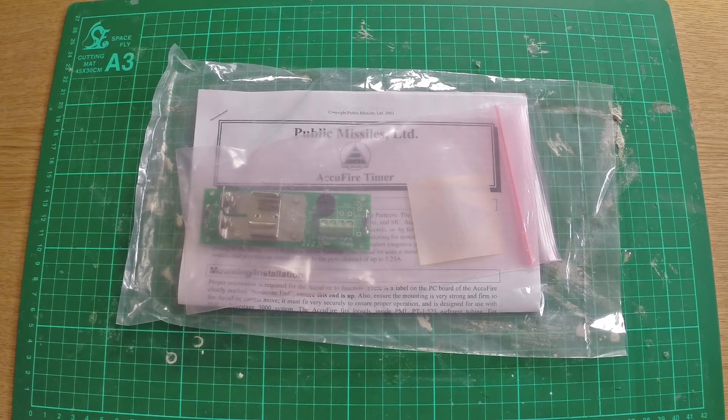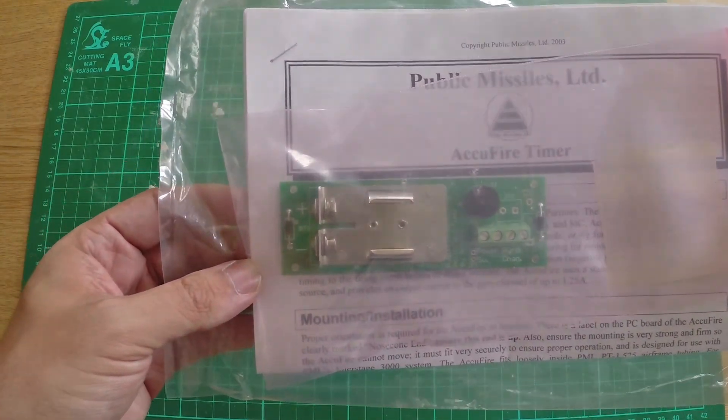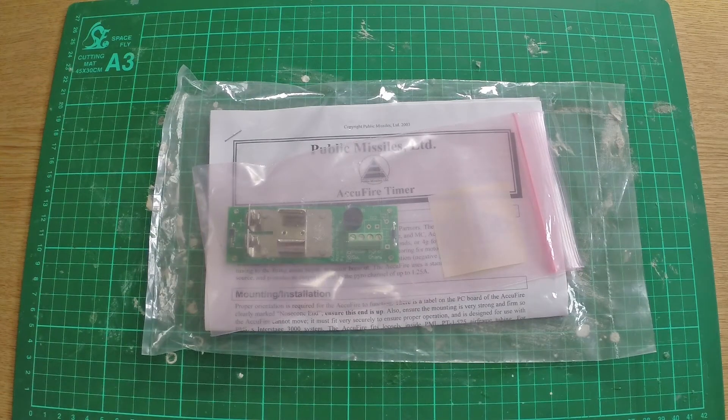The first thing you can see here is the timer unit, and that is what's going to be used to ignite the sustainer stage after the booster stage has fired. The booster fires, the whole rocket lifts up, and then you set a time delay. After motor burnout it counts for that period of time, then sends an electrical signal to the igniter for the sustainer motor and ignites it. It's a pretty sophisticated little unit.